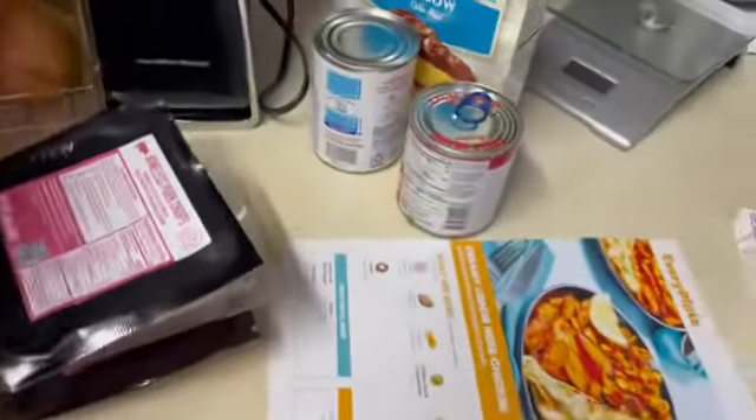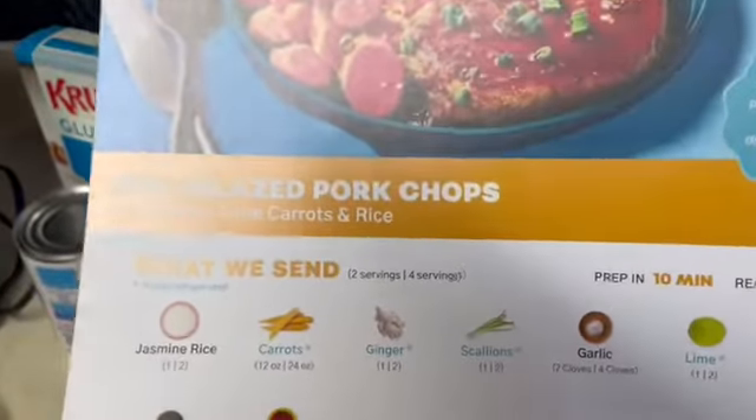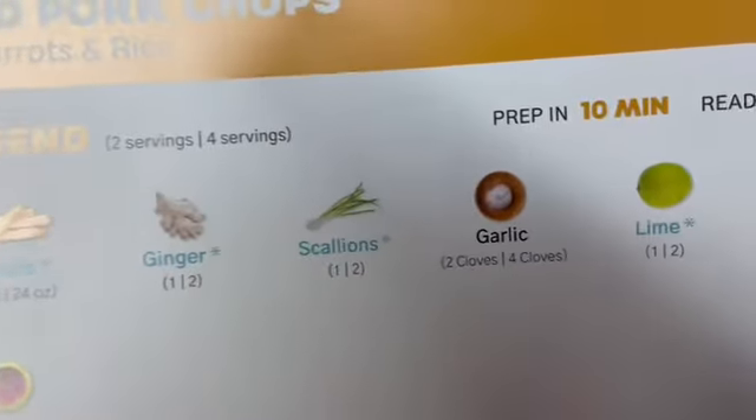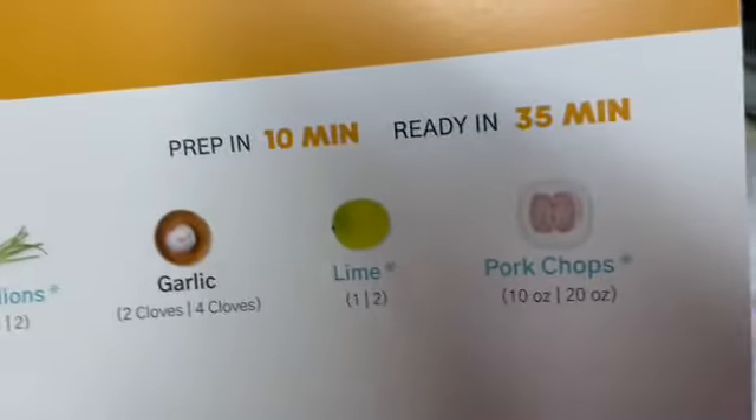So I am making soy-glazed pork chops, and that calls for rice, soy sauce, honey, carrots, ginger, scallions, garlic, lime, and the pork chops. Prep in 10 minutes, ready in 35.